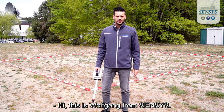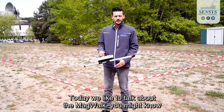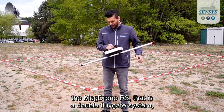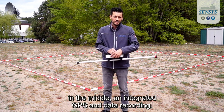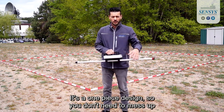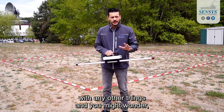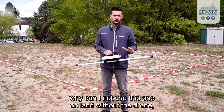Hi, this is Wolfgang from Senses. Today we like to talk about the MacWalk. You might know the MacDrone R3 — that is a double flux gate system with a center data logger in the middle, integrated GPS and data recording. It's a one-piece design so you don't need to mess around with any other things. And you might wonder: why can I not use this one on land without a drone?